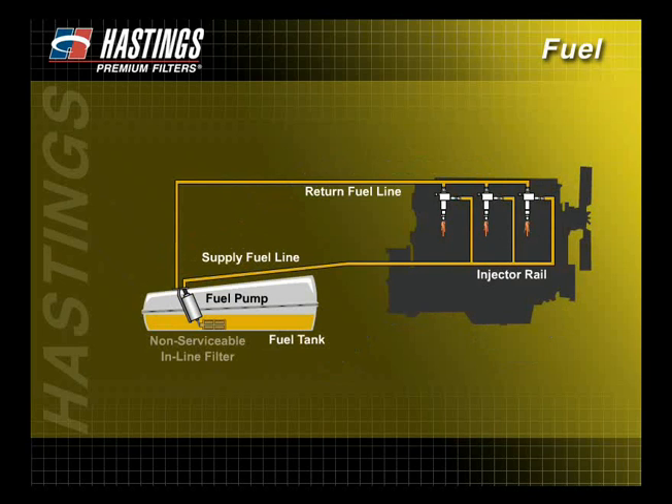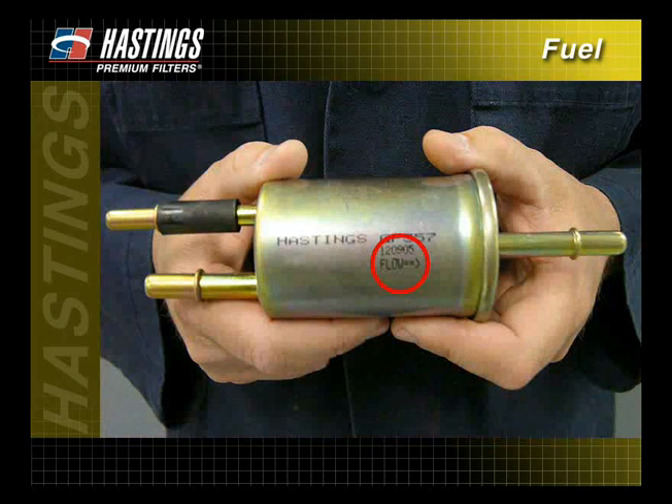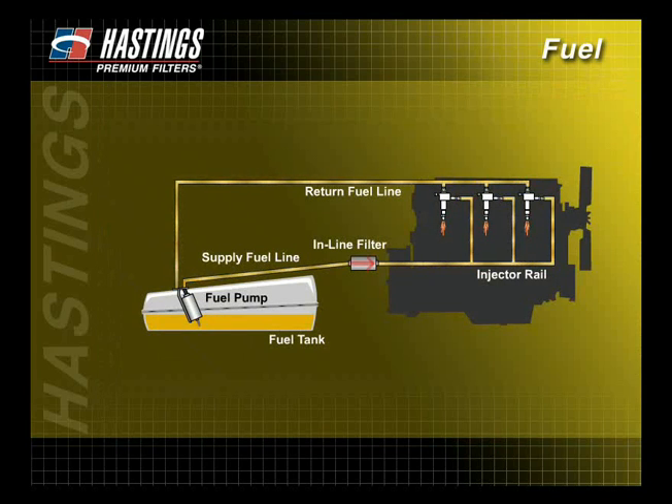On some vehicles, non-serviceable inline filters are located inside the fuel tank. Most fuel filters have arrows indicating the direction of the fuel flow. It is important to install the filter with the arrows pointing toward the engine, away from the fuel tank.